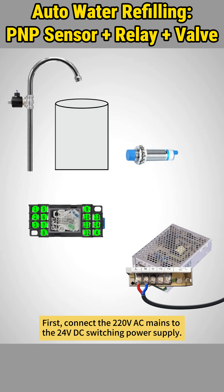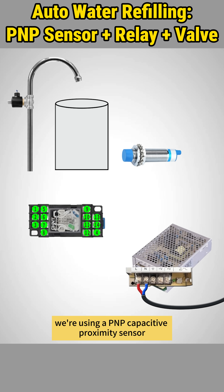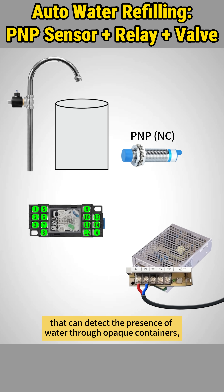First, connect the 220V AC mains to the 24V DC switching power supply. For this setup, we're using a PNP capacitive proximity sensor that can detect the presence of water through opaque containers, with normally closed contact connected for control.